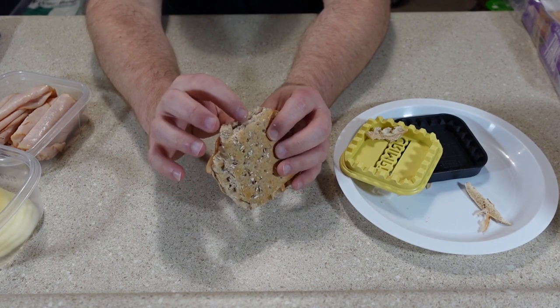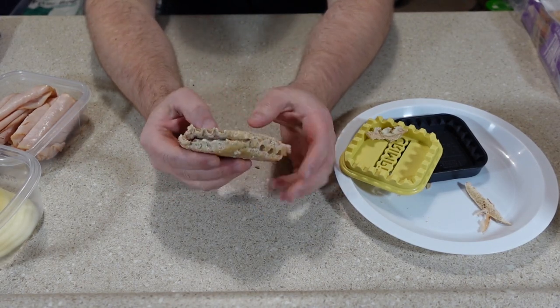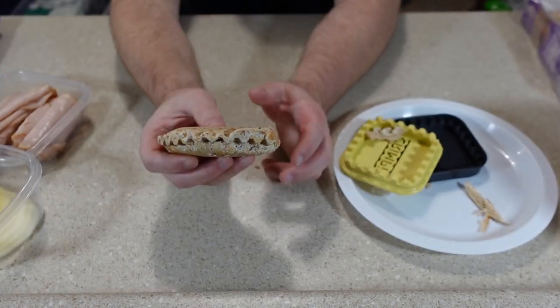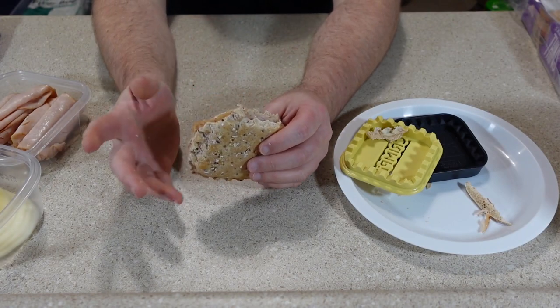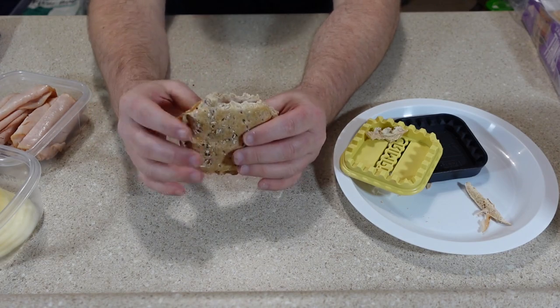There's some turkey and cheese right here that caused it to not seal properly on that side. The other sides really look good. So the next one I try, I'm just going to do a better job of keeping the meat, cheese, or whatever I'm using on the inside.